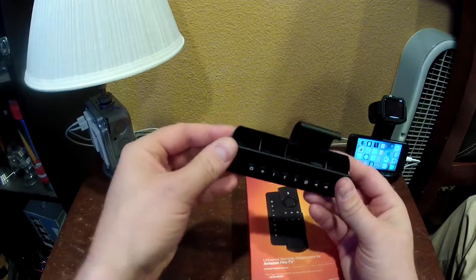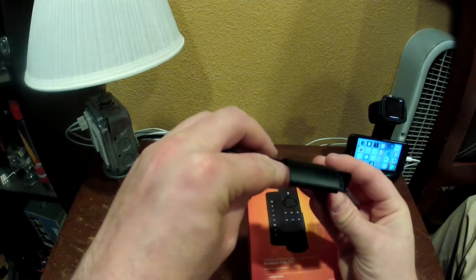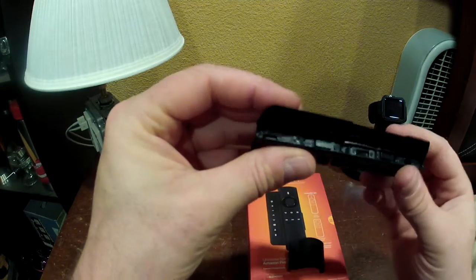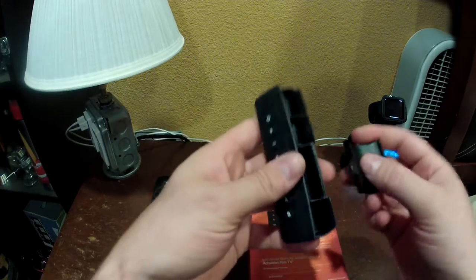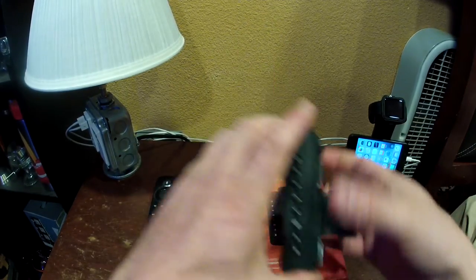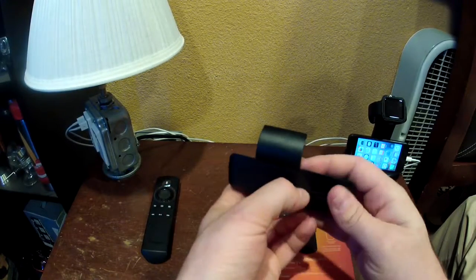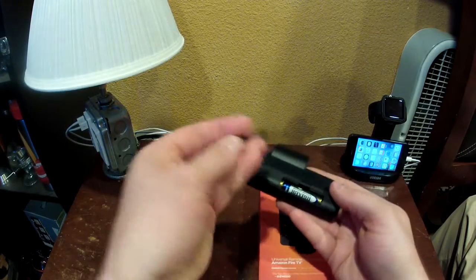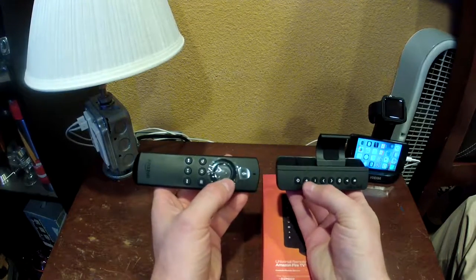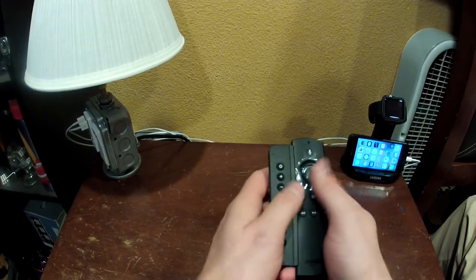There is a slide button to take the clip piece off if you like. The unit runs on triple-A batteries and programming is a breeze — you literally hold the two remotes together, push the button you want to program, push the receiving button, and they pair up. Then the clip snaps back into place and you're ready to go.